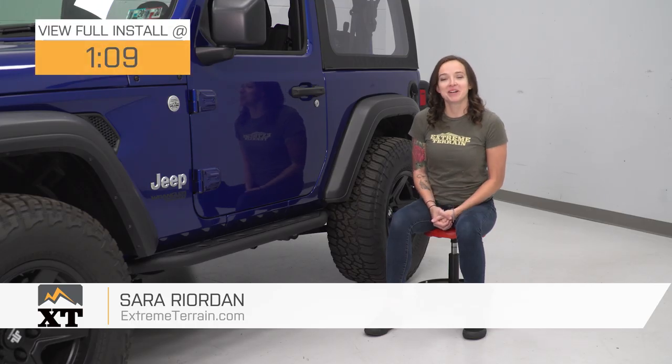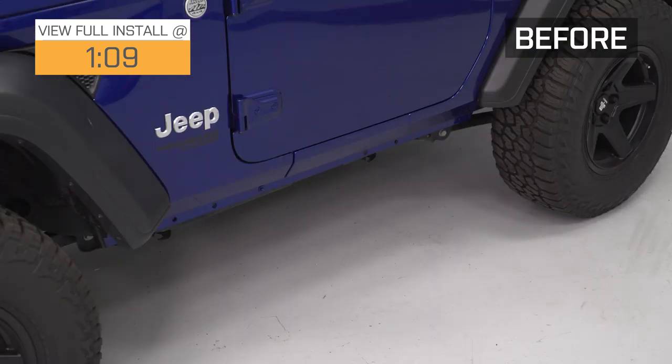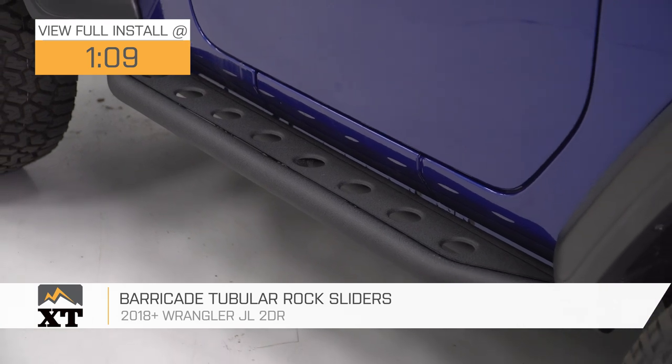Hey guys, it's Sarah with extremeterrain.com, and today we have a review and install of the Barricade Tubular Rock Sliders, fitting your 2018 and newer two-door Jeep Wrangler JLs.